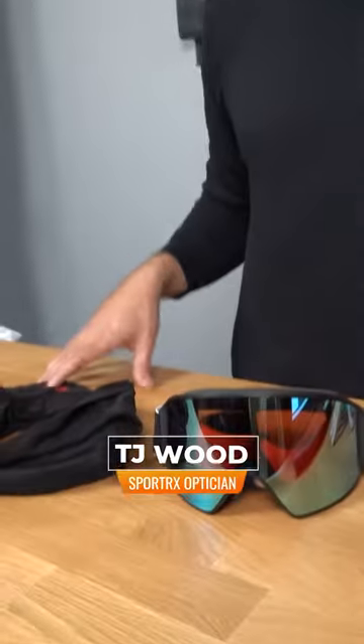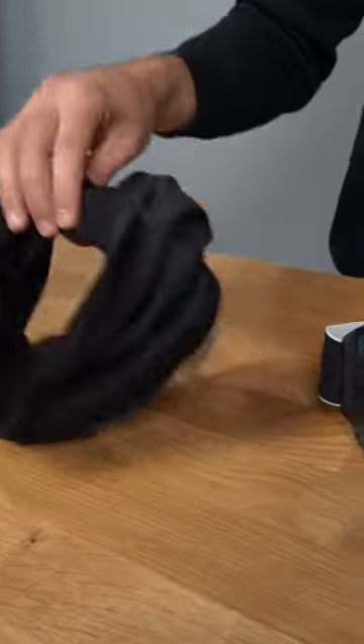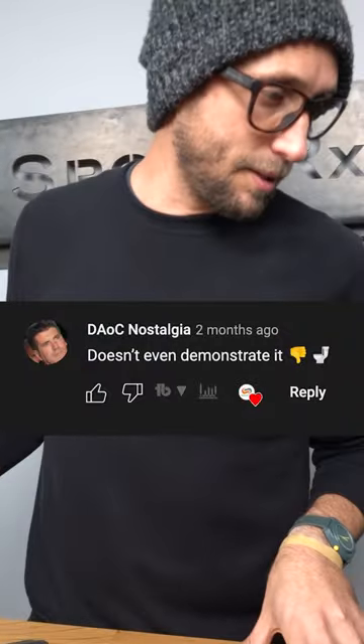Welcome back to SpornerX answers your question. Today's comes from DAOC Nostalgia, and this is in reference to a video where we talked about Anon's magnetic face integration balaclava face warmer that attaches to the goggle. He says: doesn't even demonstrate it, thumbs down, toilet seat.